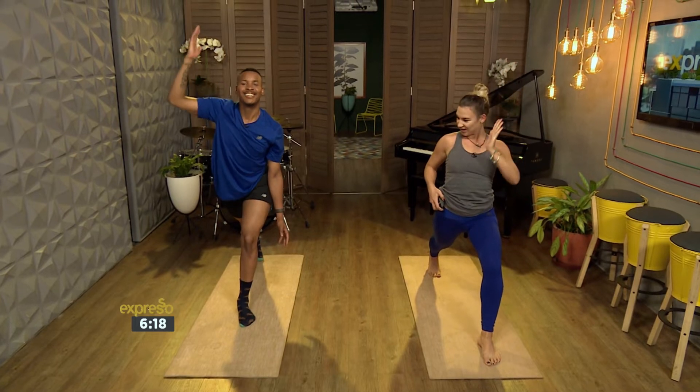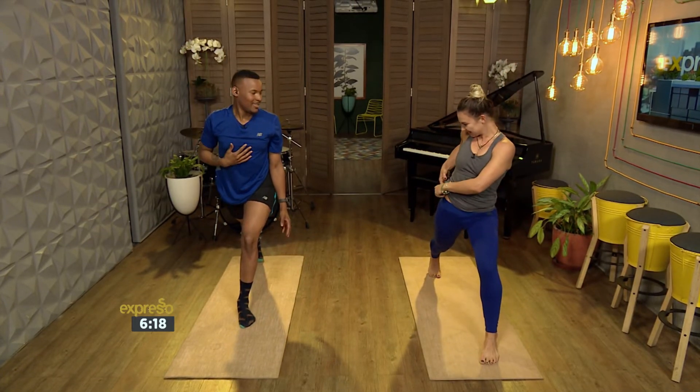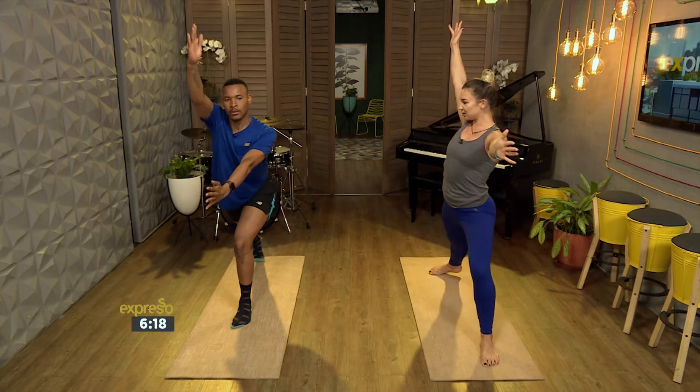And exhale, bring your hands to your heart. Then we inhale, reach arms forward. Open up your arms — warrior two. Drop your back heel.